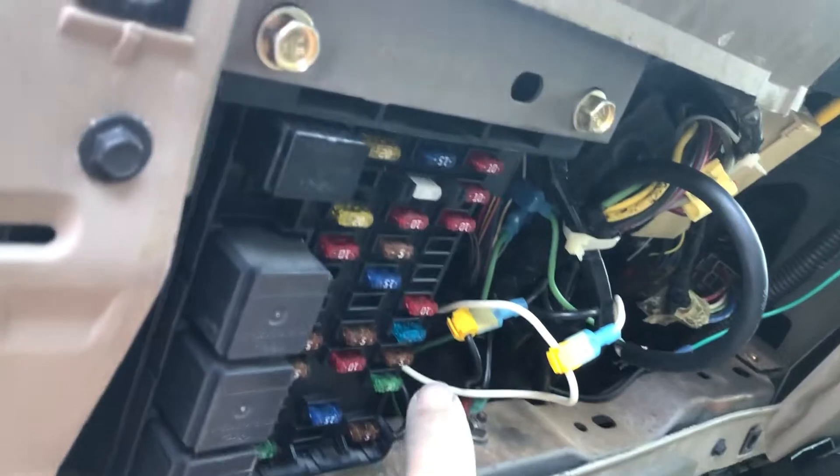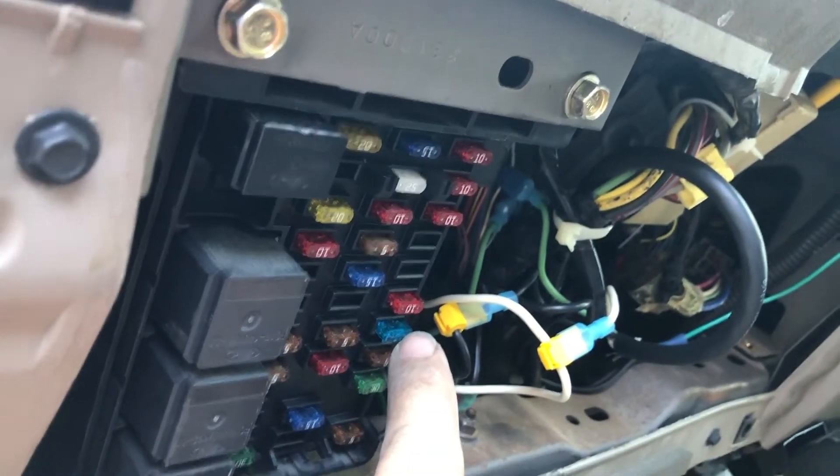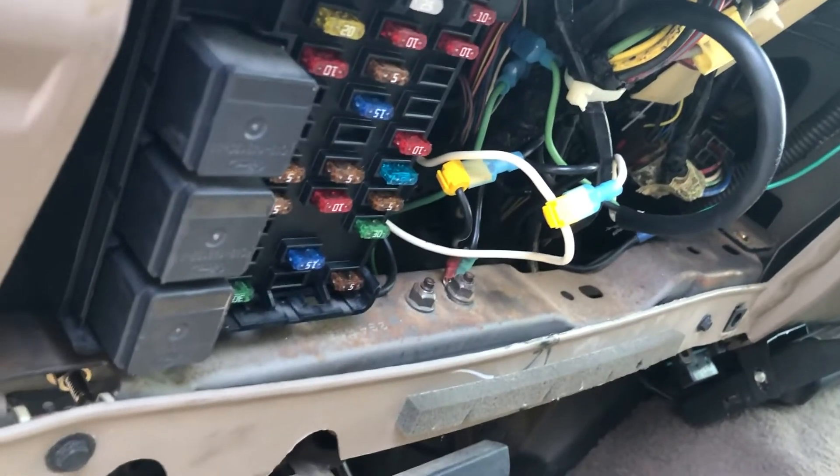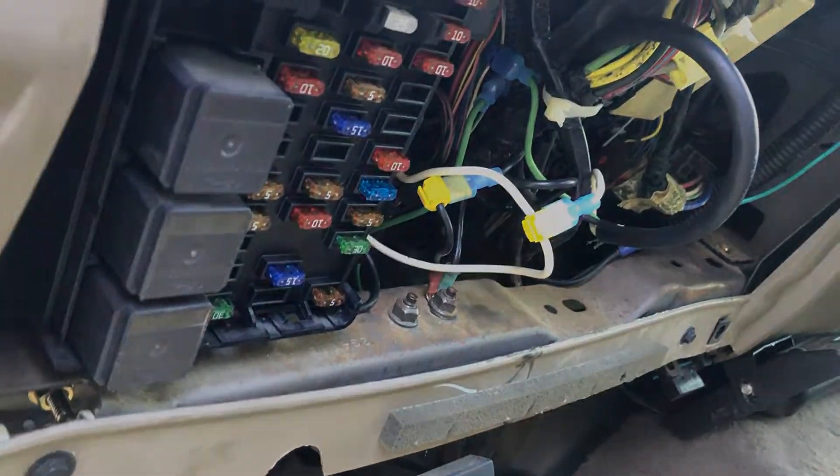This video is for Ford Super Duty owners — the older models, 1994 to 2006 or 2007, with the gas engine that keeps blowing fuse 28. That's this fuse right here in your box. It controls your cruise control, your interlock, and reverse lights.